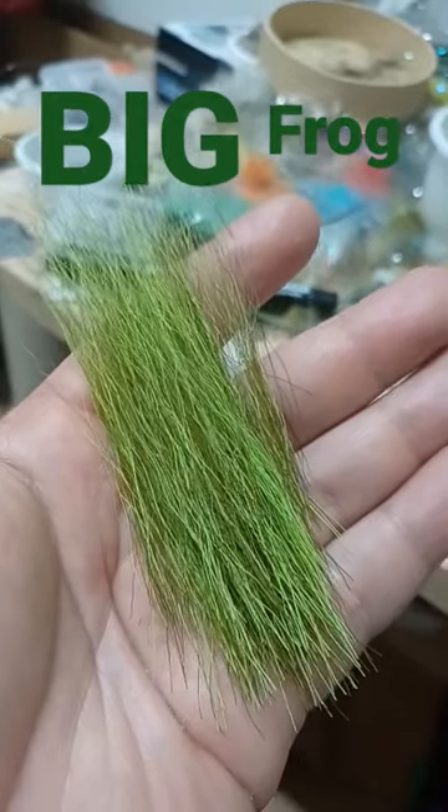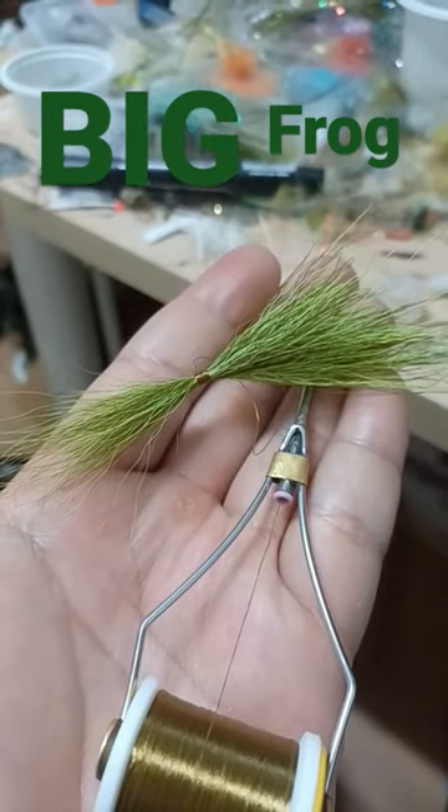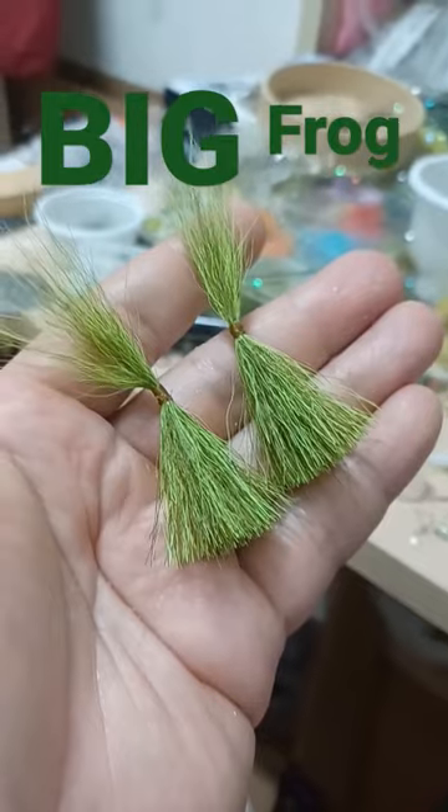Bucktail. Blend your bucktail and divide into two clumps. Wrap with thread to form two bucktail legs.